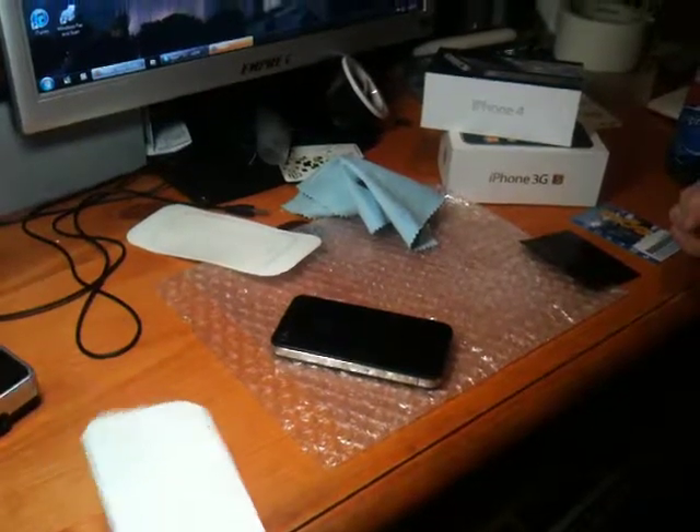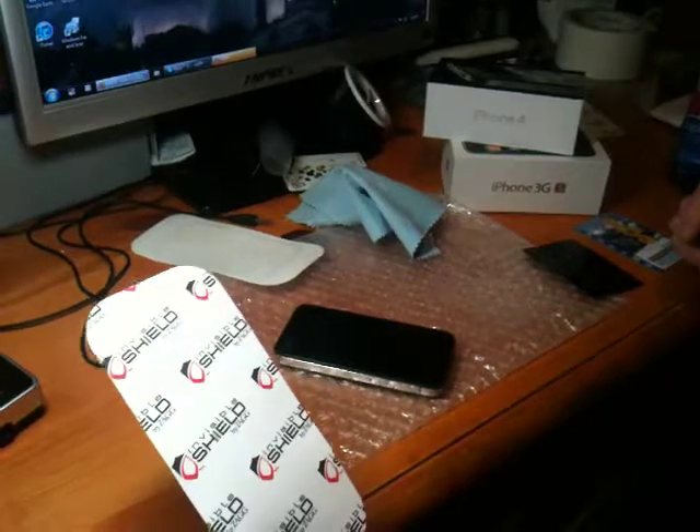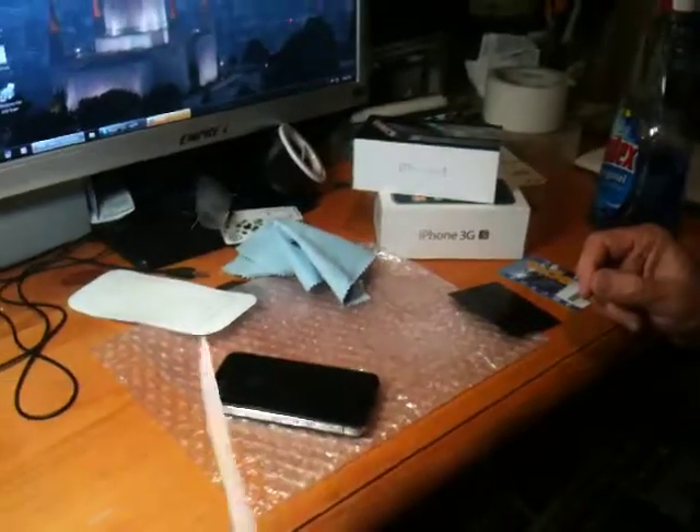Hello YouTube. Today I'm going to show you how to put a Zag cover on the back of an iPhone 4 or 4S. This is Zag Invisible Shield. It's a dry install — no solution, it just goes on dry.